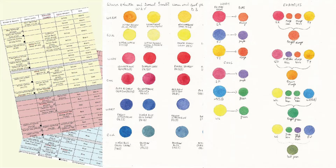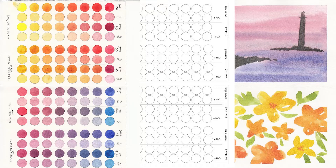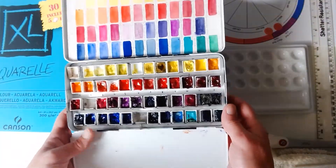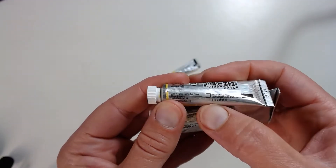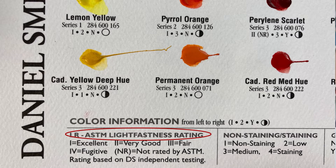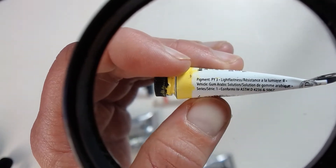I have prepared some downloads for you to help you with the templates and give you examples you can keep with you and refer back anytime you want. First, I will go through the materials we need for the class. Then I will give you an overview of the most important characteristics of watercolour pigments, and these characteristics you should keep in mind when you buy and use watercolour paints.